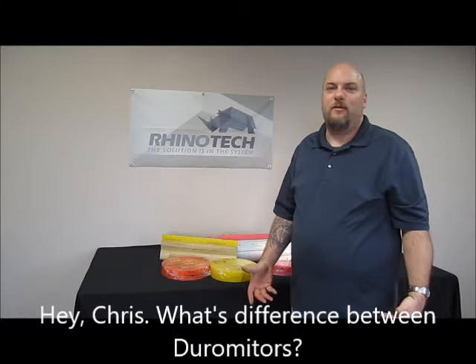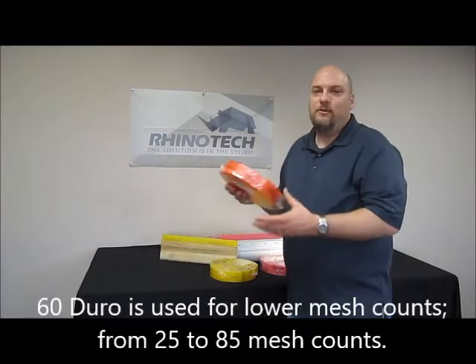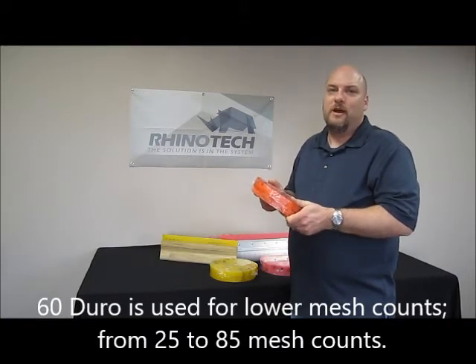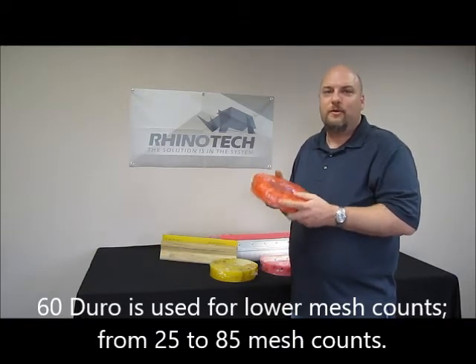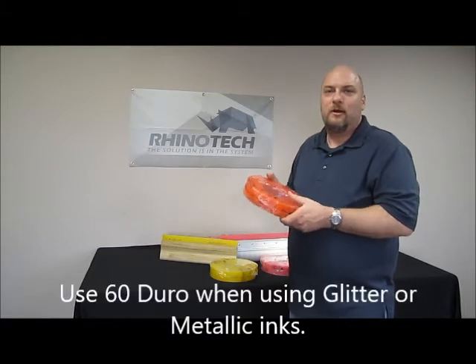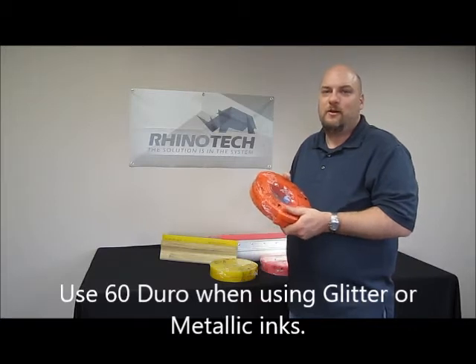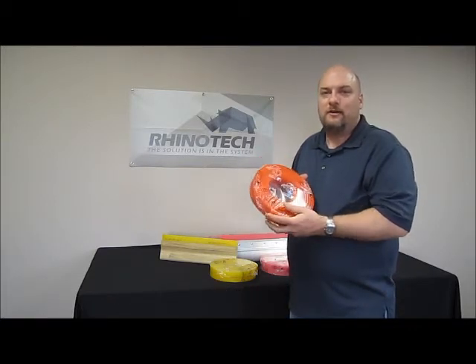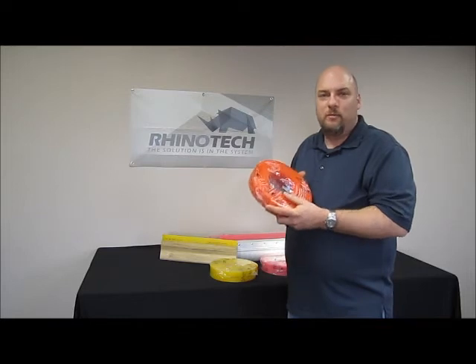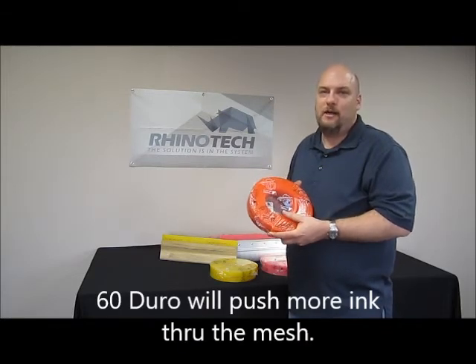Some people ask what is the real difference between the durometers other than softness. Your 60 durometer squeegee material is going to be used for your lower mesh counts — your 25 through 85 mesh. Usually when you're using those, you're going to be printing on irregular or rough surfaces where you want a lot of ink, so that you have an even layer onto your substrate. A 60 durometer will push more ink through rather than shearing the ink on the screen.